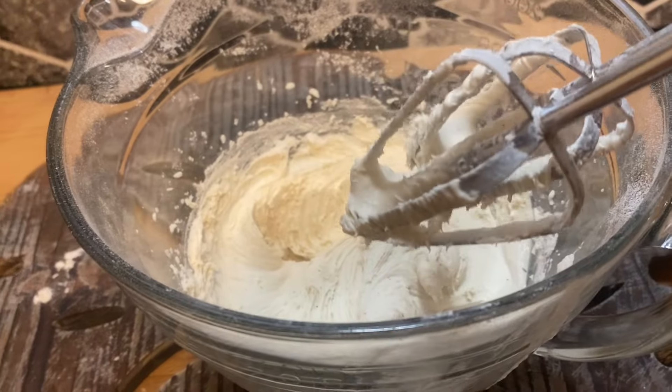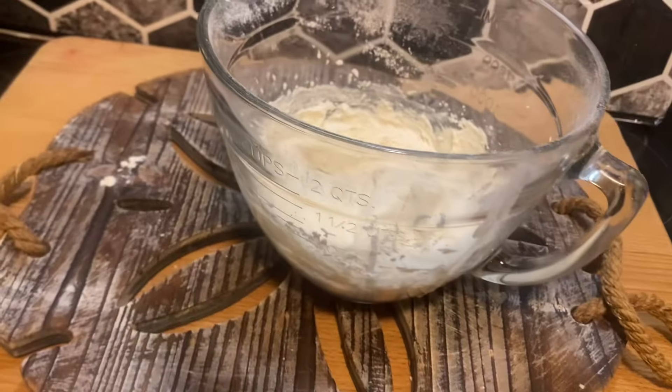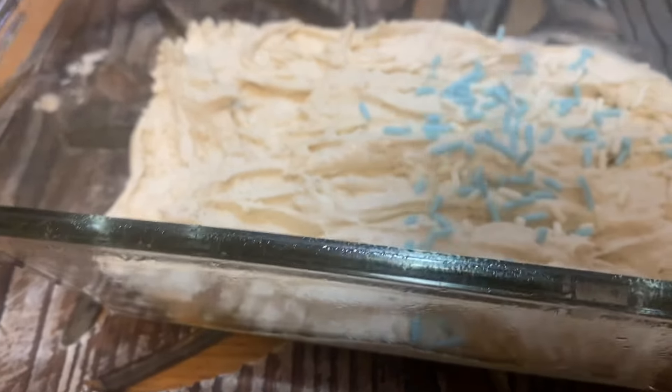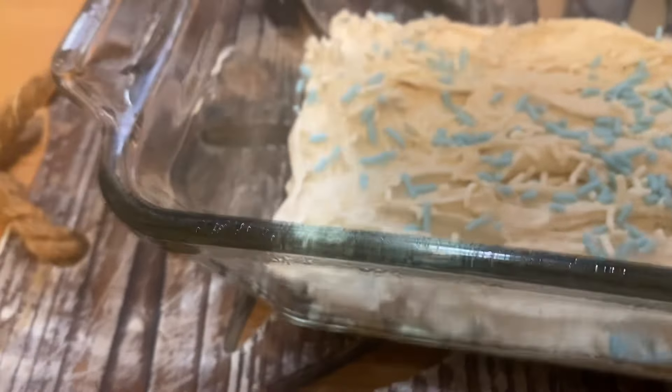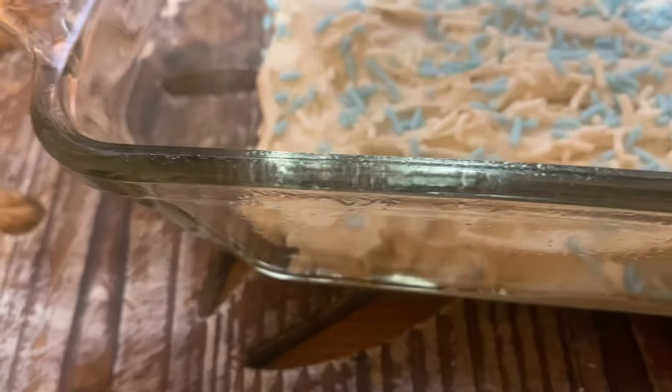Once you get it all blended up like so, you're going to put it down into a loaf pan. It's going to be a thicker batter, so you're going to have to kind of spread it in there. Now, to be extra, I sprinkled some fun sprinkles on top. You don't need anything, but this was just for a fun look.